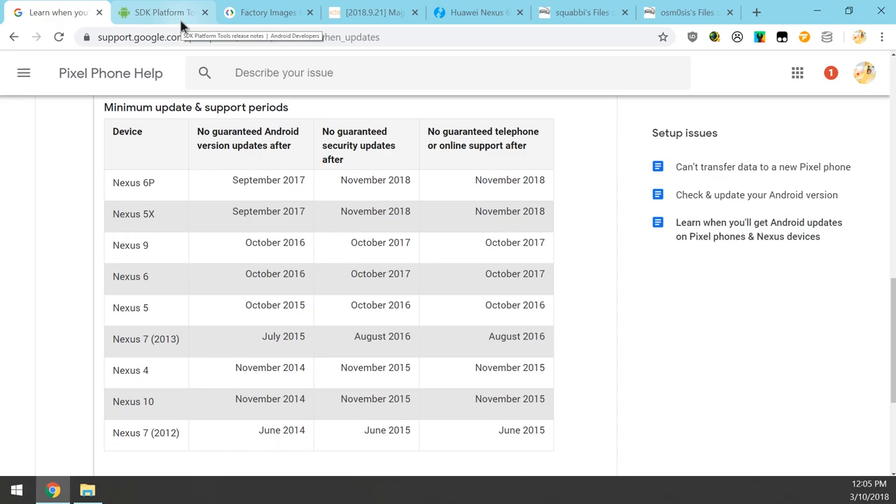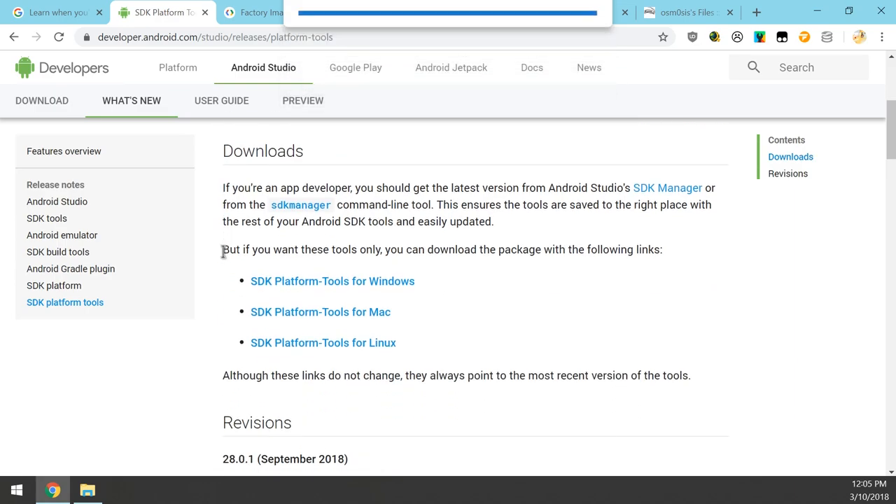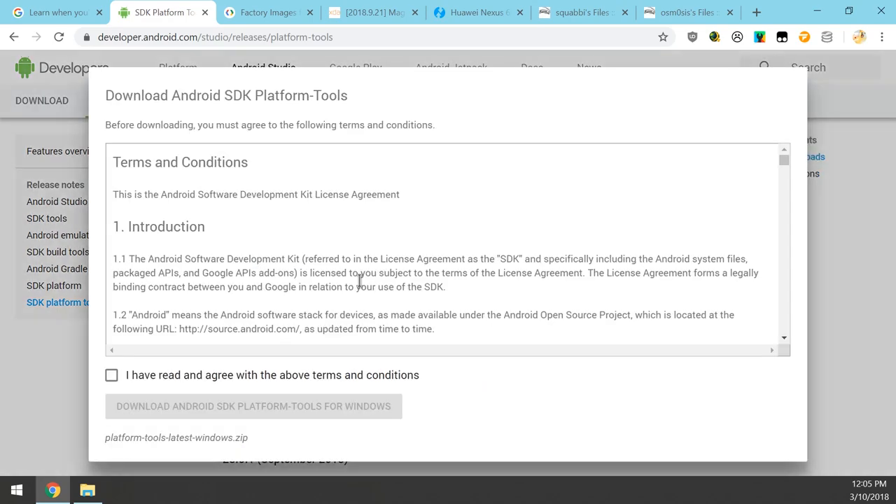The first thing you want to download is the SDK platform tools, which are the executables — EXE files or binaries — that allow you to connect with your device and issue commands to your phone from your computer. Download the one that is right for your operating system.